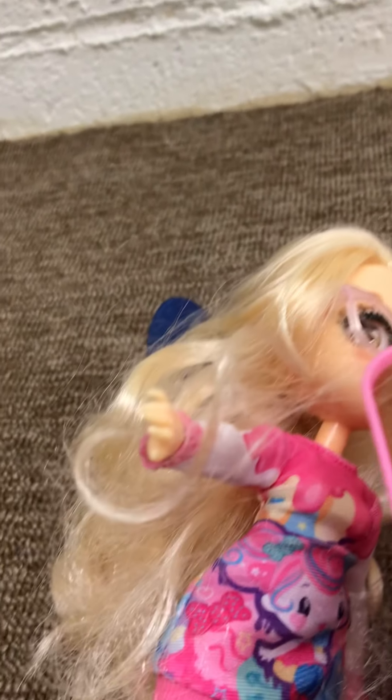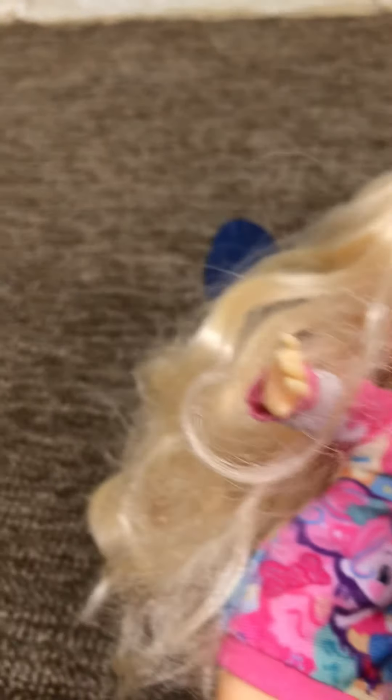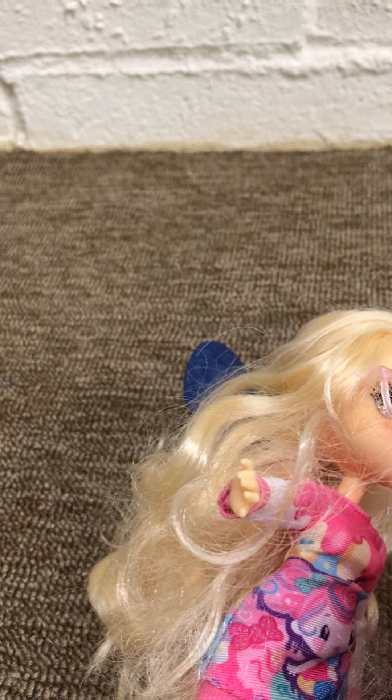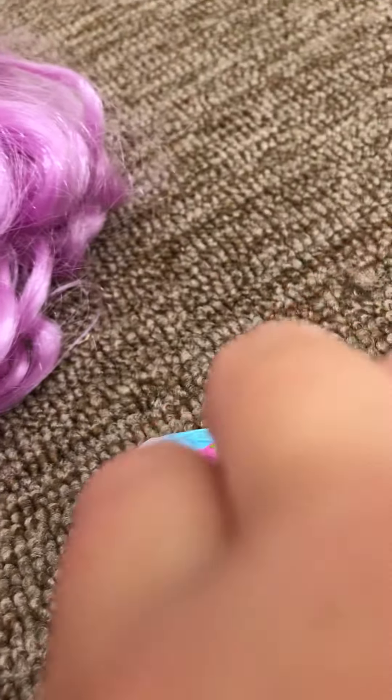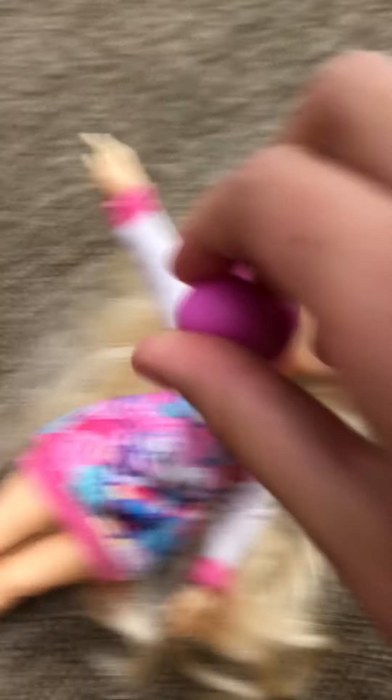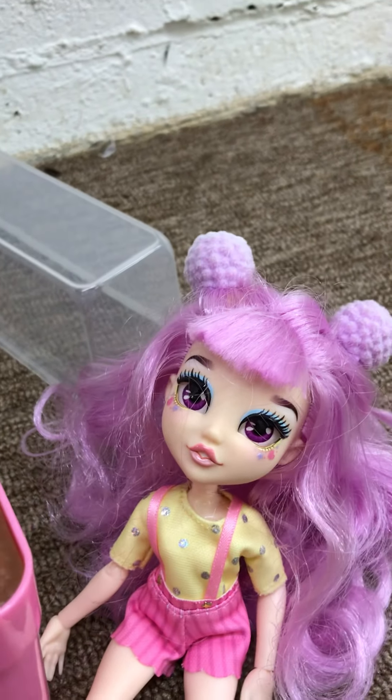There we go! Now we're supposed to twist. Okay, let me... twisting, twisting, twisting. Look, it's a little baby! Wow! Let's see if it's a boy or a girl. We gotta look at the diaper. All right, let's see. Blue or pink diaper. It's a girl! Wow! Our first baby is a girl!